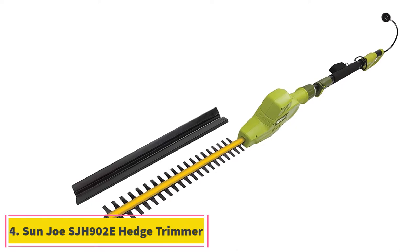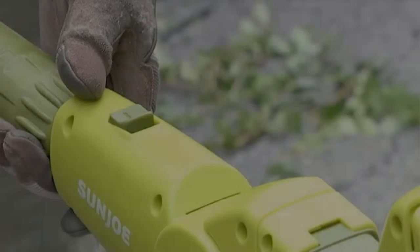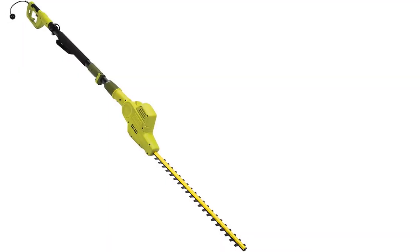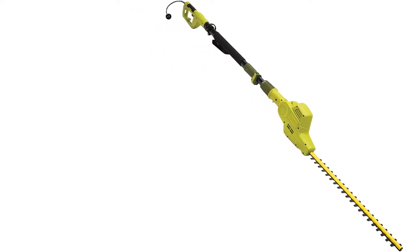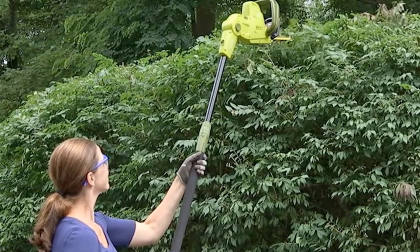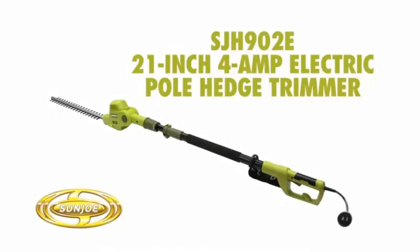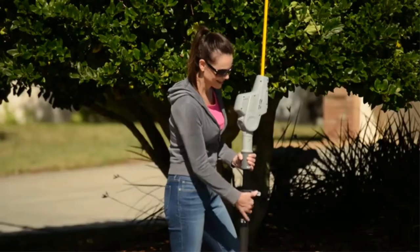At number 4, the Sunjoe SJH 902E Hedge Trimmer. The Sunjoe SJH 902E is a well-balanced hedge trimmer that has the longest telescoping pole shaft, the second longest cutting blades, and is also the lightest in our list, weighing only 8.8 pounds. This trimmer has an impressive 21-inch cutting blade, an inch longer than its predecessor, the Greenworks 2272. That extra inch goes a long way in reaching distant shrubs and bushes when trimming so that you can achieve even and consistent results.